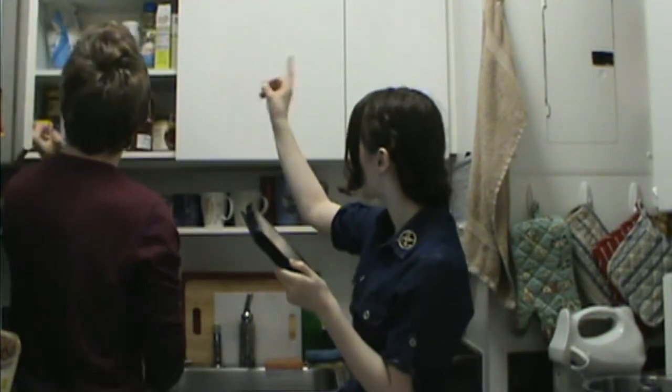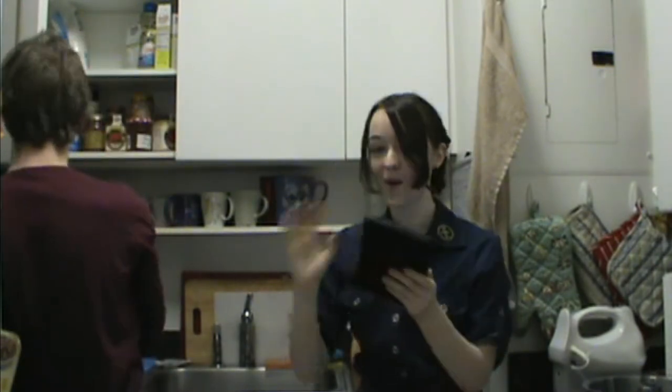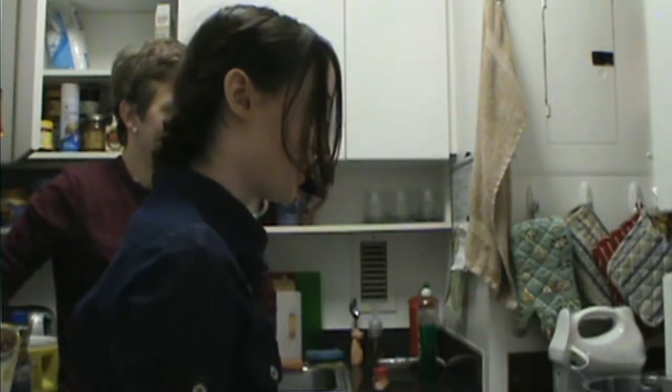Baking powder, baking soda, kosher salt — basically all that stuff is just like the whole shelf. Yes, the whole shelf. Add this one to the preheated oven. Grease one regular-sized pan. Crease it with what? I found it! Crisis averted.